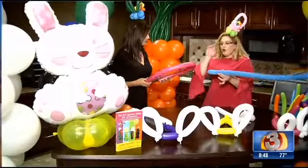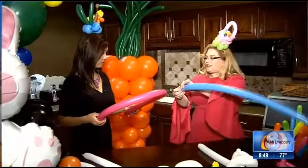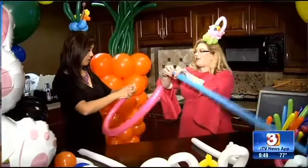Kids love to play with balloons. So we're going to take these 260s — named because they're approximately two inches wide and 60 inches long. These are the balloons that clowns use. We're going to twist a bubble. We have to hold that bubble — if we let go, it's not going to stay. So we've got to hold onto that bubble.